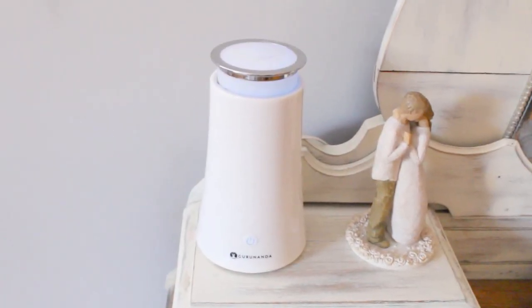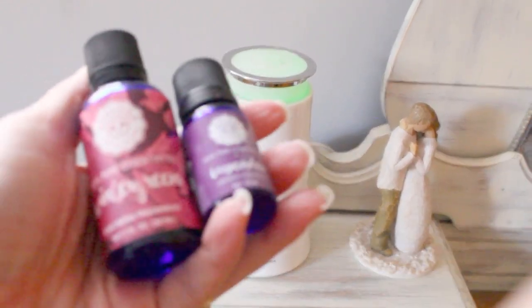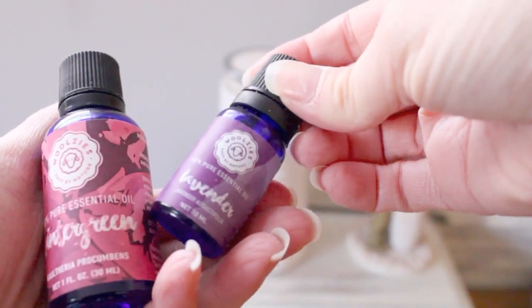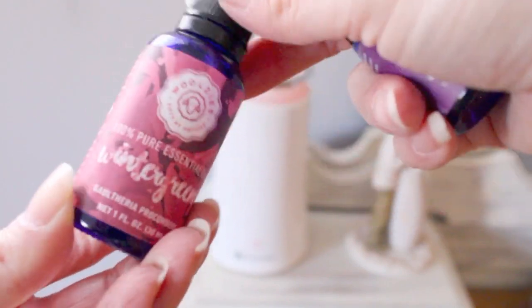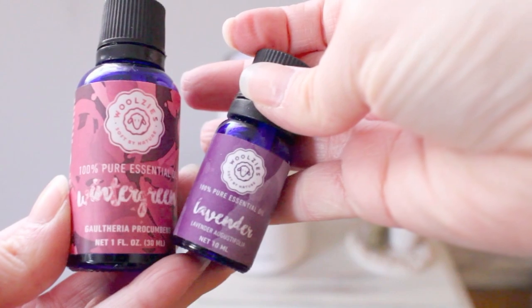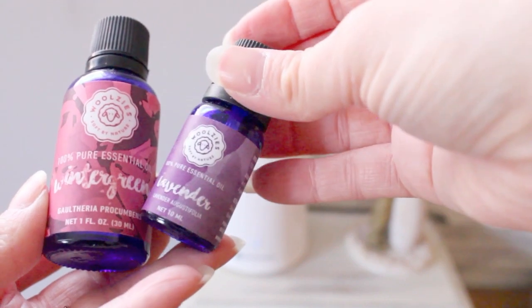I'm going to show you guys the diffuser that I have — it's from Guaranata — and also the oils that I usually diffuse. I usually do lavender at night because it's just so relaxing and it helps you sleep so much better. And then this is a wintergreen essential oil from the Woolsey's brand — it smells really nice, like spearmint gum pretty much. Both of these are very nice to diffuse at night when you're trying to relax. My husband really likes the wintergreen; I am in love with lavender.